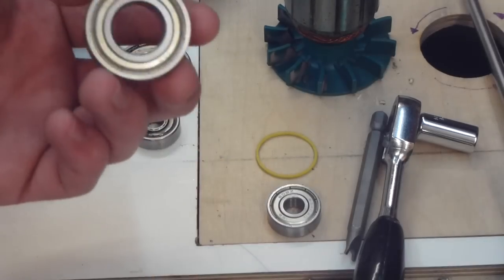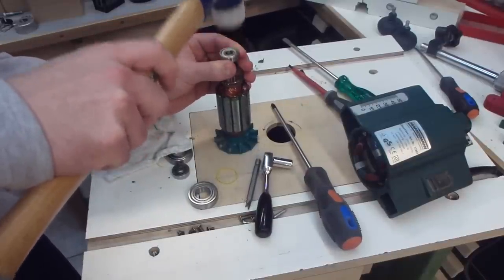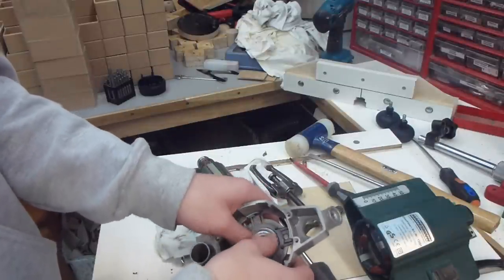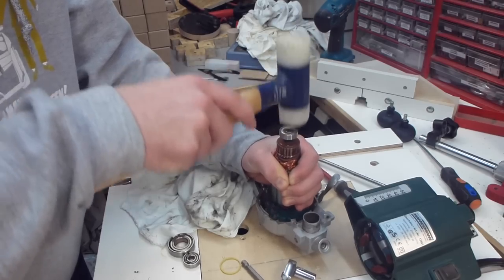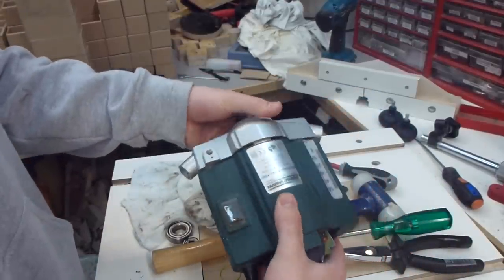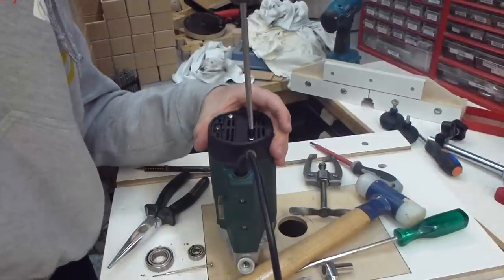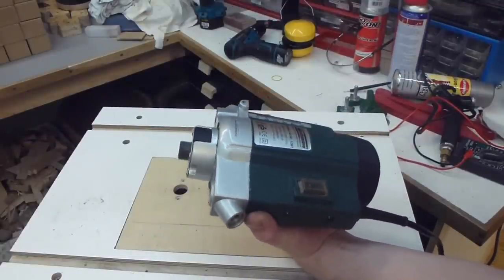Here they are — the new bearings. So now I can put the router back together.